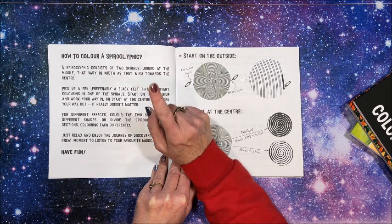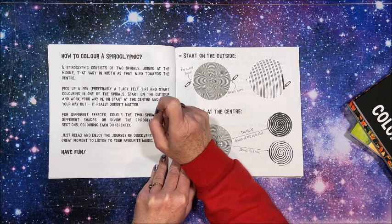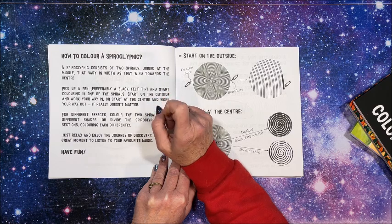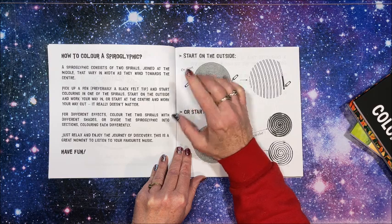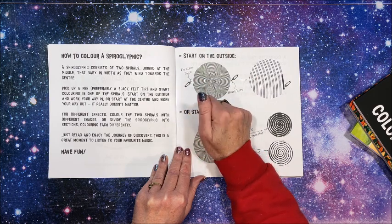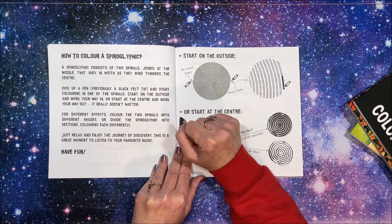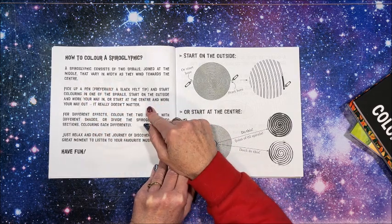How to color a spiroglyphic — I've had this question a number of times, and so I did create a video on how to color a spiroglyphic. I believe it covers how to color the spirals, the dots, and the lines all together in one video. But there is a video out there. A spiroglyphic consists of two spirals joined at the middle that vary in width as they wind towards the center.